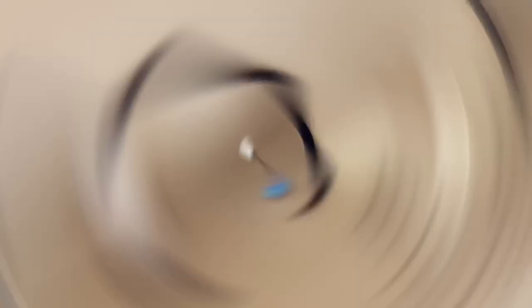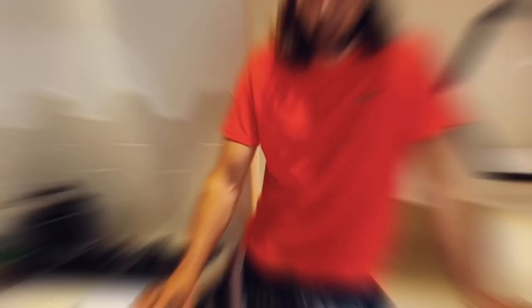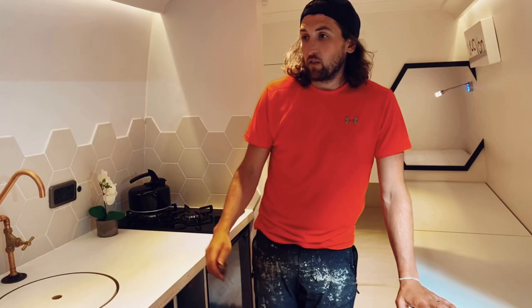The bed is intended to be slept in with heads down this end and feet underneath that bed. That's pretty much it for the inside of the van — let's jump outside to see what we've got fitted at the back doors and the awning.